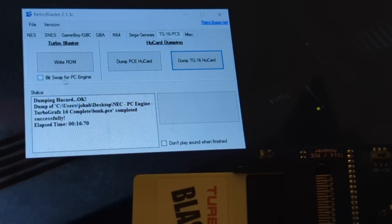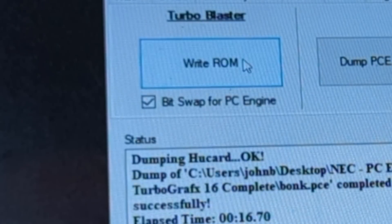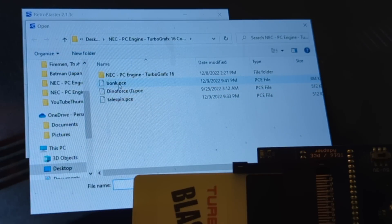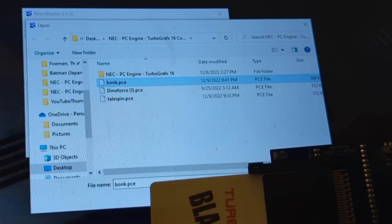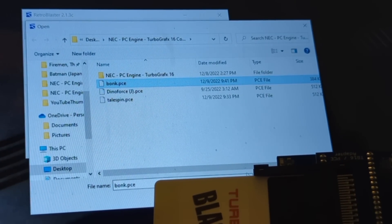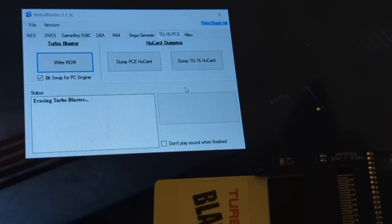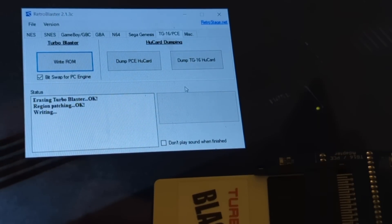So again, right now it's set for TurboGrafx-16, the US version. I have to click this to make it work on the Japanese system — I want to play my US game on my Japanese system doing it this way. So write the ROM — I already have it right here, here's Bonk. The first thing it's going to do is start flashing, that means it's working, and then it's going to start erasing. I already did the region patch as well. That's good because I'm going to play this on my PC Engine CD, and this will take about a minute.